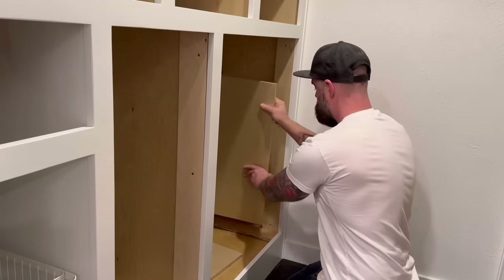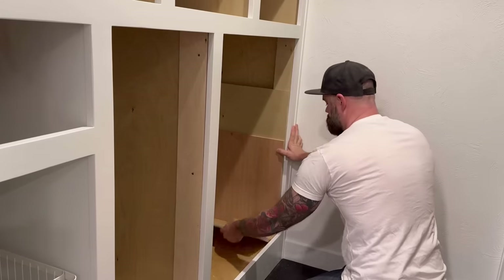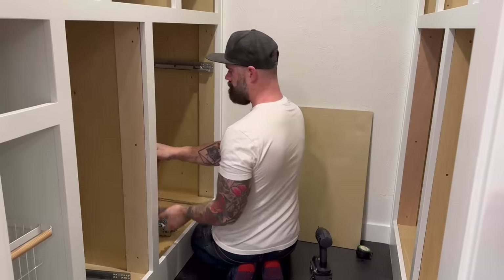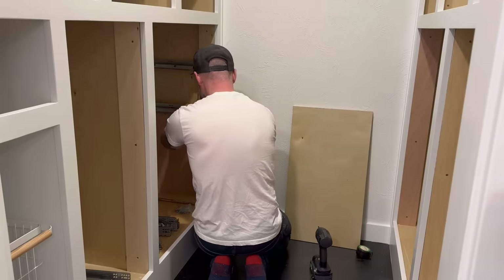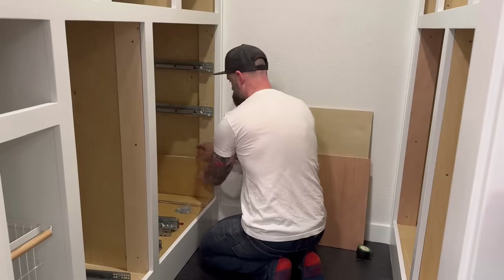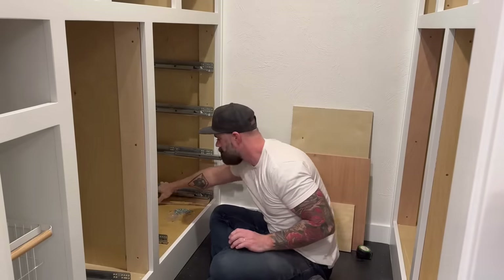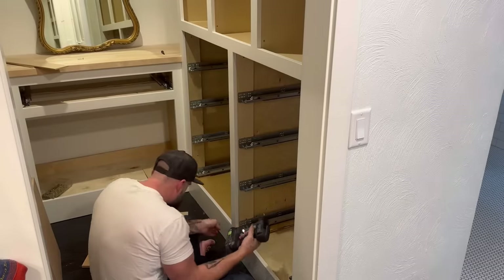Even though there are a ton of drawer faces, at least I get to spend all my time making the drawer boxes to go with them. But before I can do that, of course I have to install all of the drawer slides. Lucky for me, I'm using Blum undermount drawer slides and they're pretty simple to install. Since all my drawers are going to be roughly at the same height from box to box, I just cut a bunch of scrap pieces of ply to lay out the different heights, and used scrap spacer after spacer starting at the top and working my way down to set every single drawer slide inside my boxes, making sure they were all nice, parallel, even, and level.